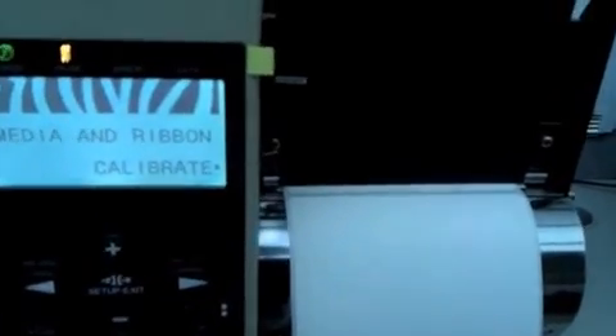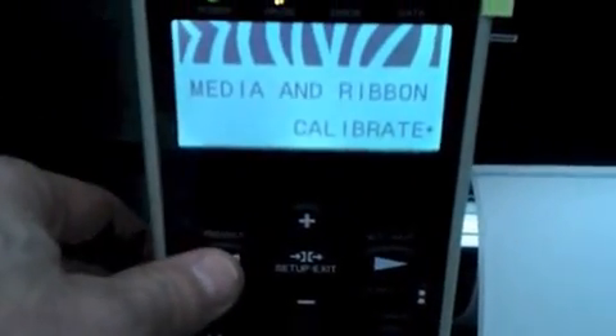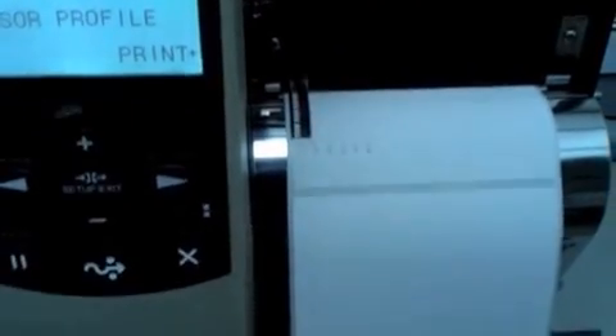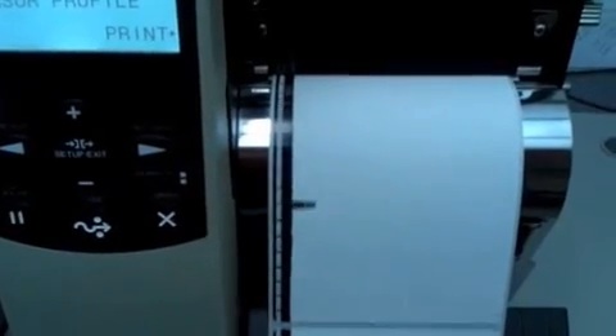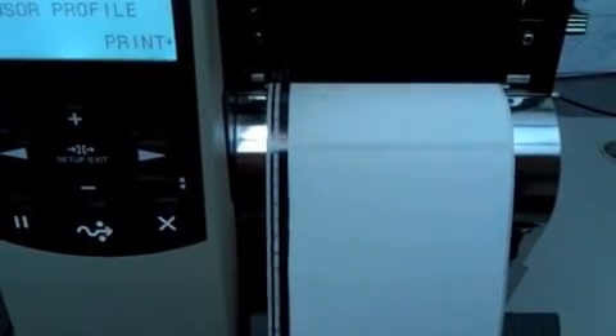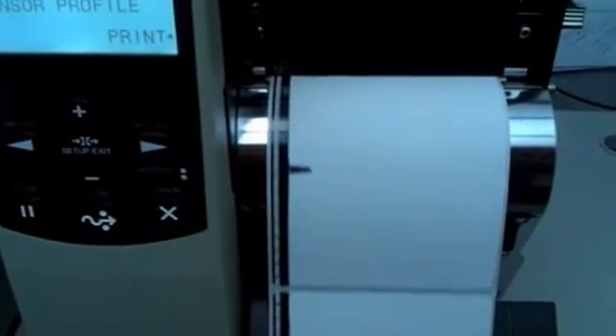It came right up to the top of the form and it has calibrated. To see how well it's calibrated, you can go back a button and see the sensor profile. Press the plus sign to print. You'll see a nice, even baseline with spikes indicating gaps between labels. When you have good, significant gaps between the labels, that means you've got a good calibration.